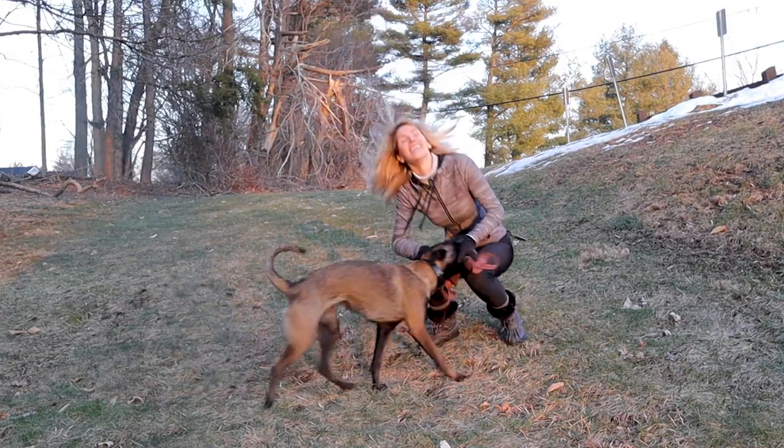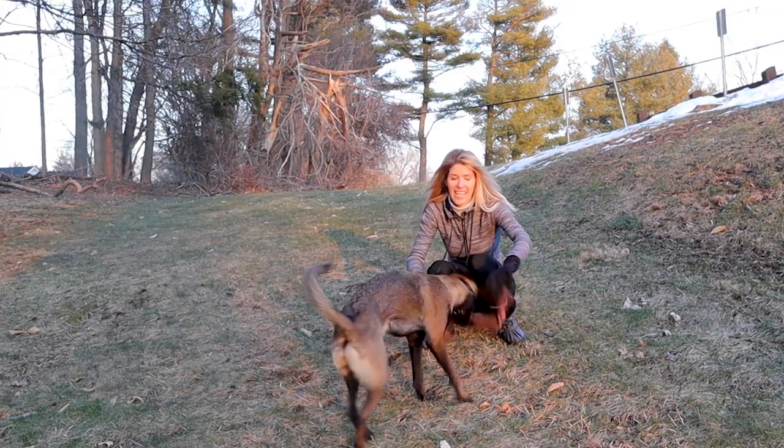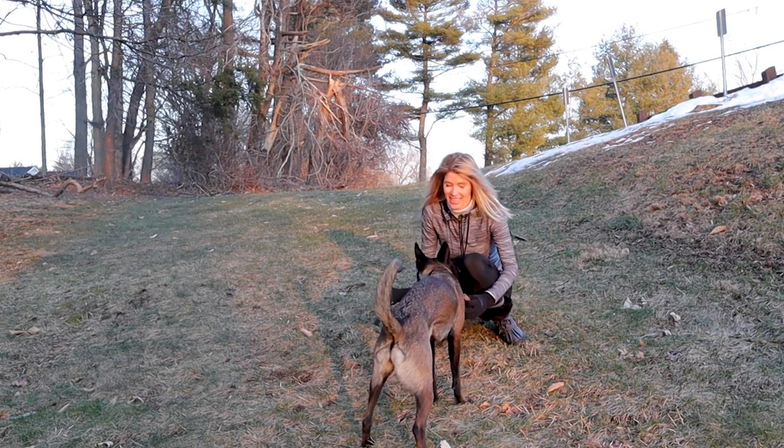Tug is really our special time that we get to share together. I always try to make time for it. It's a game that both of us are really engaged in. I kind of just tune everything out and just spend time playing with my dog.